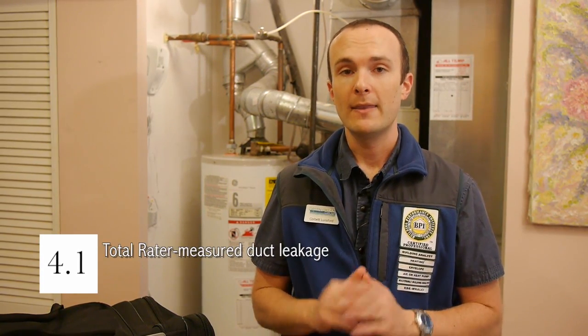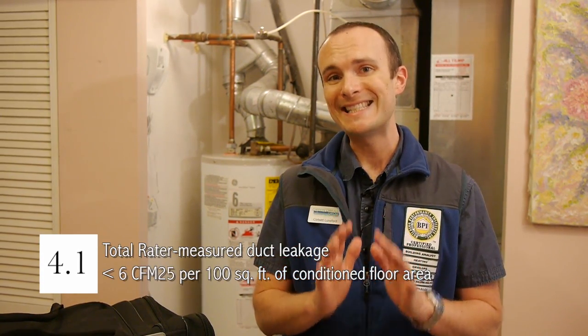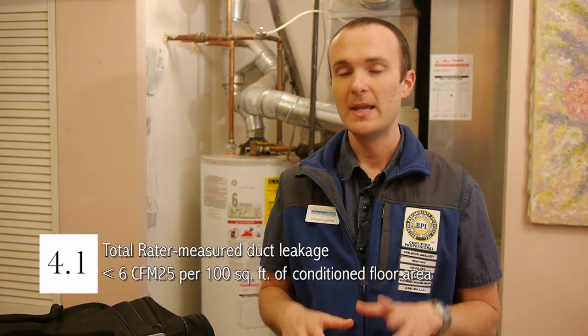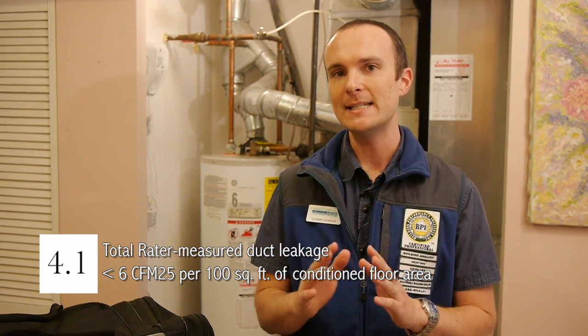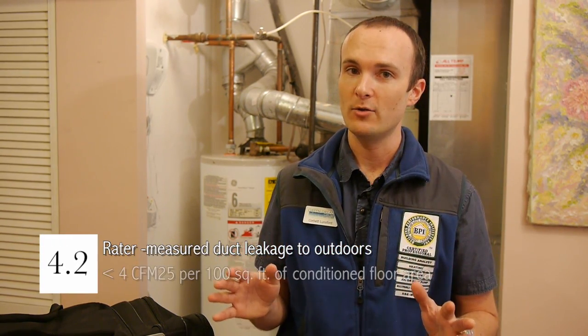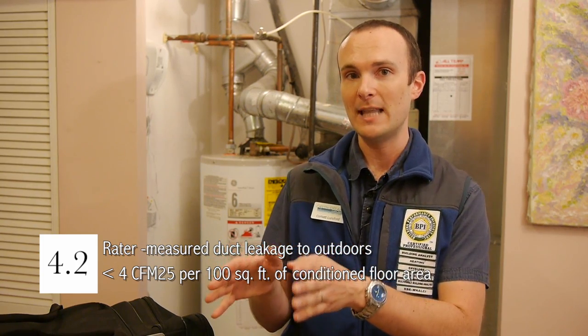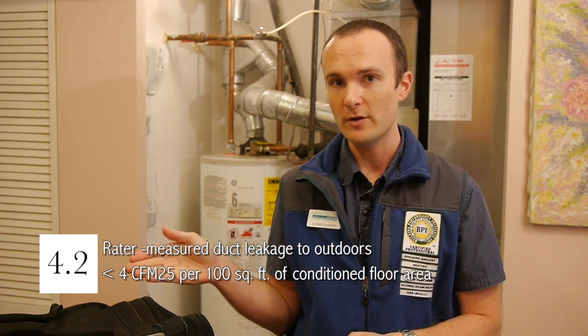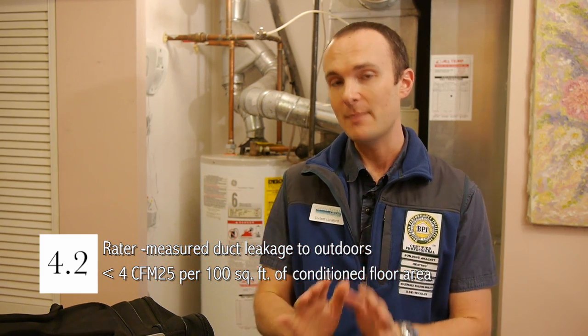4.1: total duct leakage. This number needs to be less than or equal to 6 CFM per 100 square feet. We are in a 1,000 square foot house right now, so the duct leakage total needs to be 60 CFM or less at 25 pascals. 4.2 is duct leakage to outside only — of that 60 we're allowed, no more than 40, or 4 CFM per 100 square feet of floor space, can be going outside.